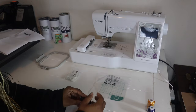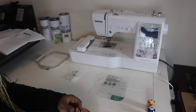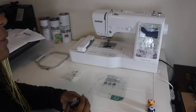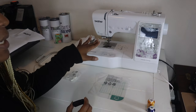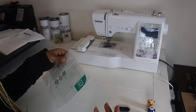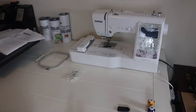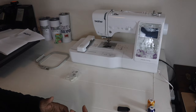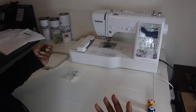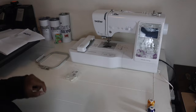Something that doesn't come with the machine but you definitely need is a USB flash drive. This is how you transport your PES or DST files into your Brother sewing machine to embroider. You cannot take a regular file - a PNG, SVG, or any of those - and just upload it. The file needs to be digitized, and this machine works with PES and DST files. I had my file digitized by someone for about twelve dollars. I've also downloaded Embrilliance software and I'm going to learn how to digitize myself.